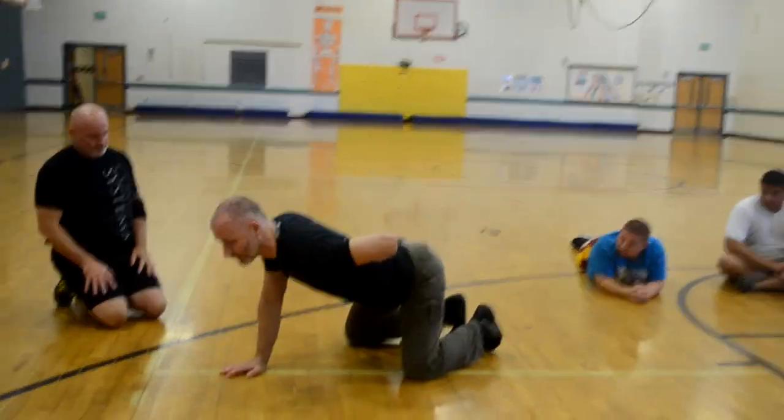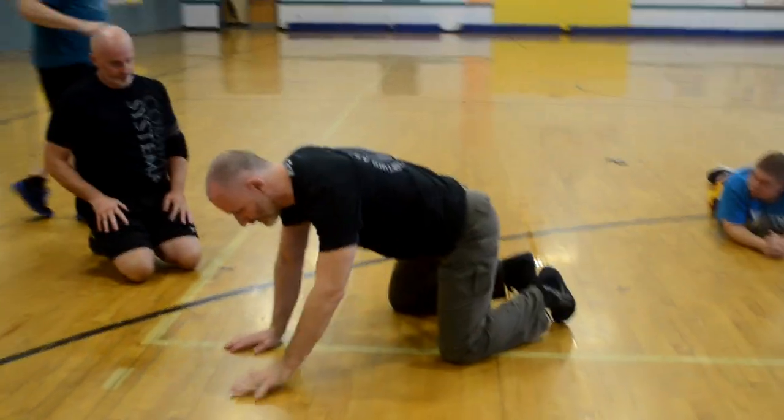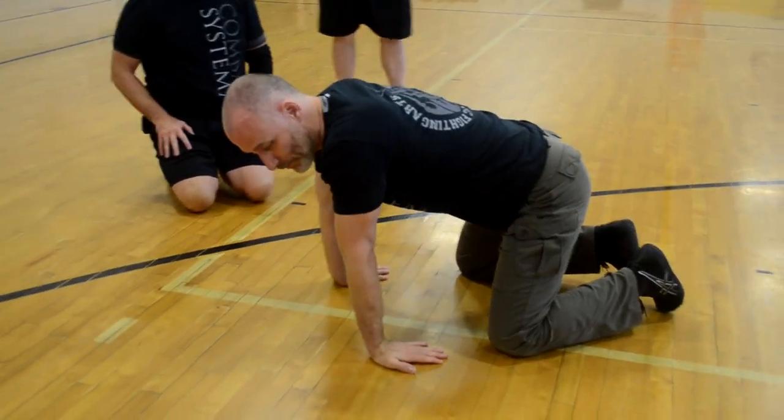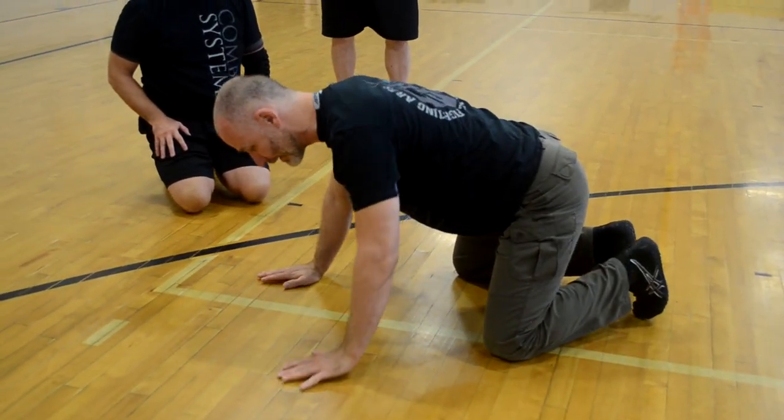I'm going to avoid having a cow back like this. I want to keep my tailbone under and pull my ribs in gently to my spine. I also want to avoid locking out my elbows, so make sure it's nice and elastic.